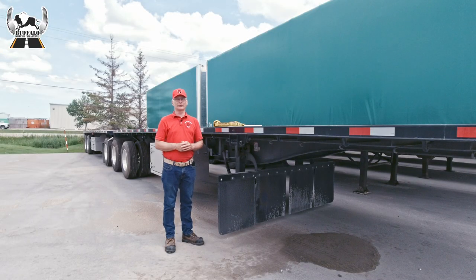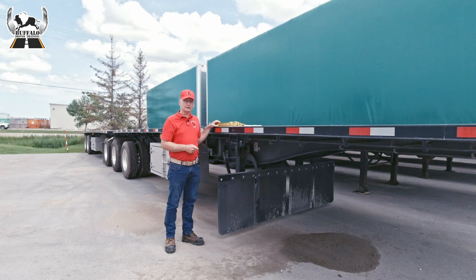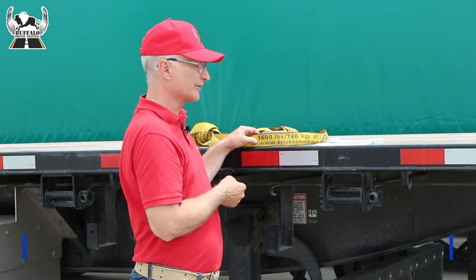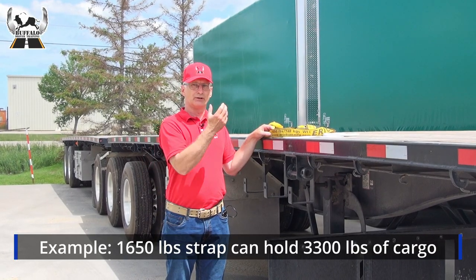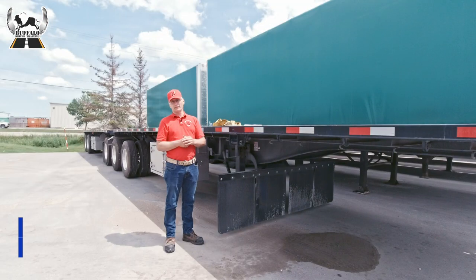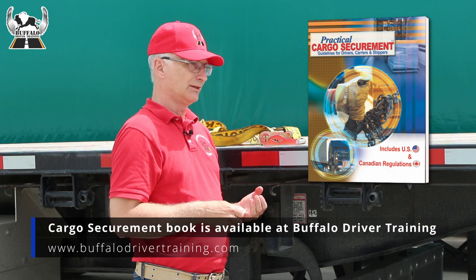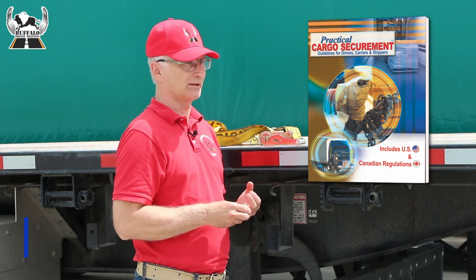When securing cargo to a deck trailer, the weight load limit of all the straps must meet or exceed 50% of the weight of the cargo. For example, this tie strap has a weight load limit of 1,650 pounds, so it can hold 3,300 pounds of cargo. A handbook is available with specific guidelines for you to calculate the number of straps required based on the load and the length of the cargo.